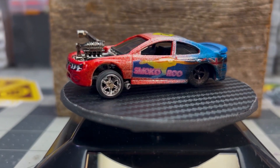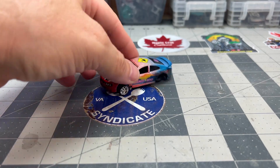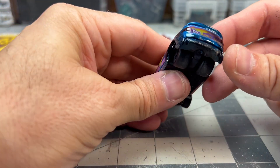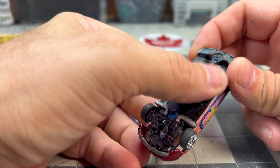I got busy last year and didn't submit a glamour shot for the recap, but she's remained ready for her close-up. What reminded me of Smokoroo was tucking two big tires underneath the trunk, and how I had to cut away more and more of the base and interior until there was almost nothing left.